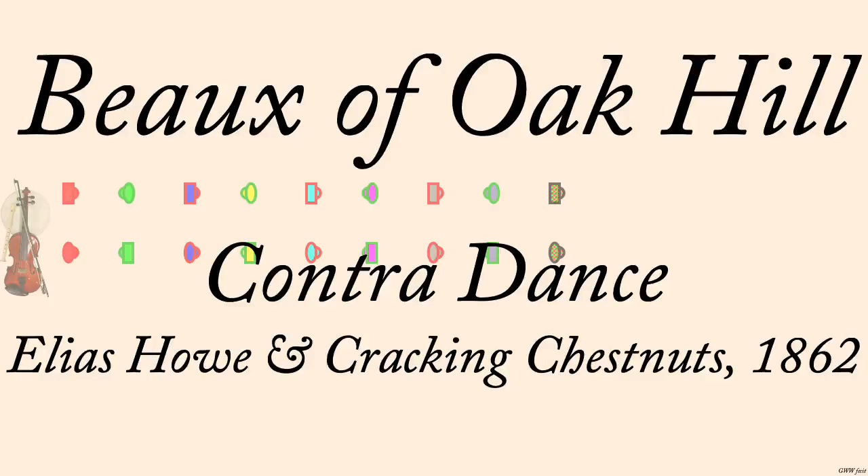Beaux of Oak Hill. Elias Howe, 1862, adapted by many years of dancing.